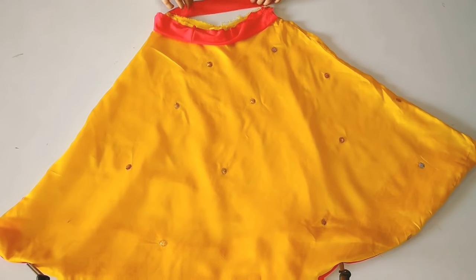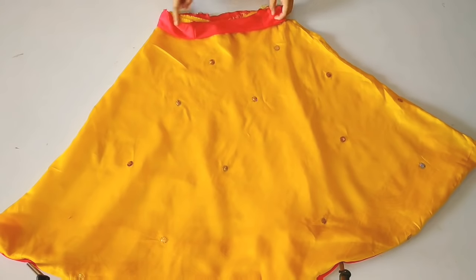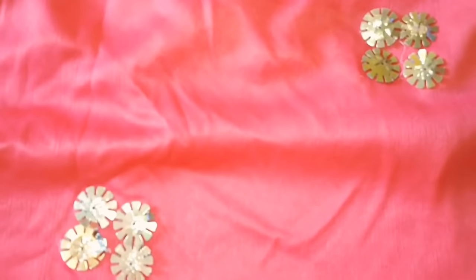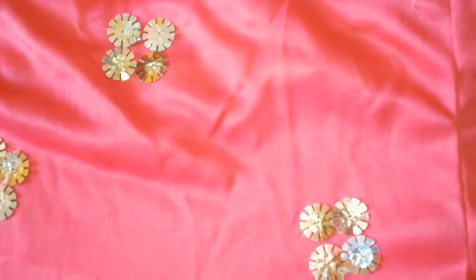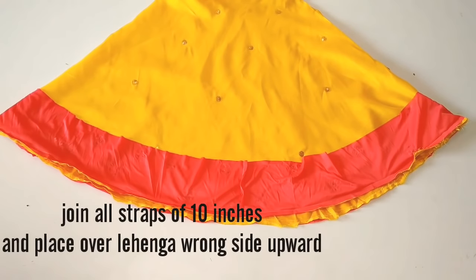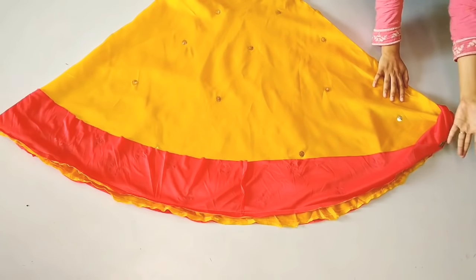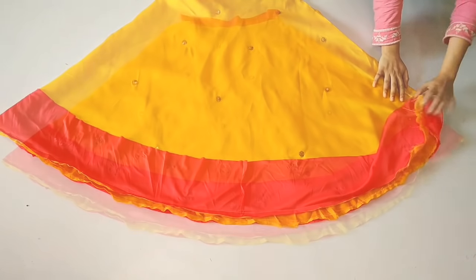We will fold it in half and take it the same way. I will put a little on top. Now I will apply a pink color to the top and cut a 10 by 10 inch piece. After cutting it, we will put a skirt on top. Then we will apply the drawing.